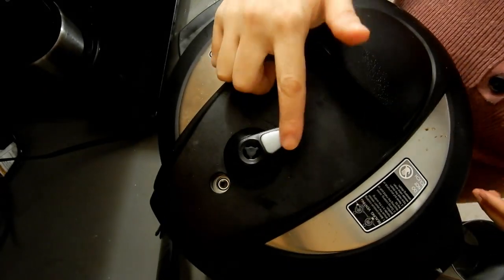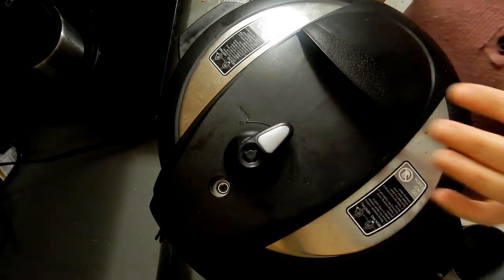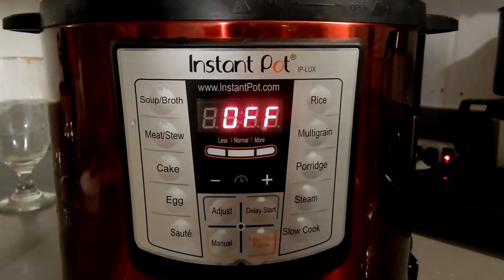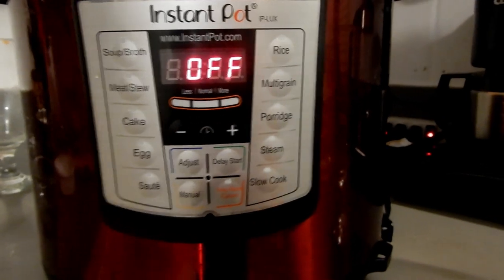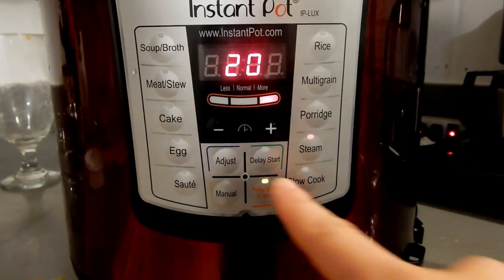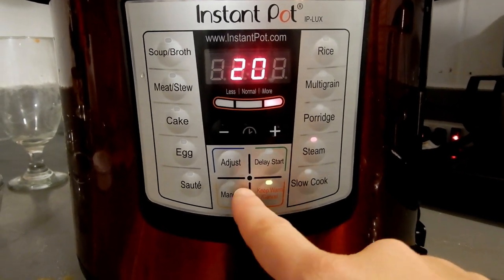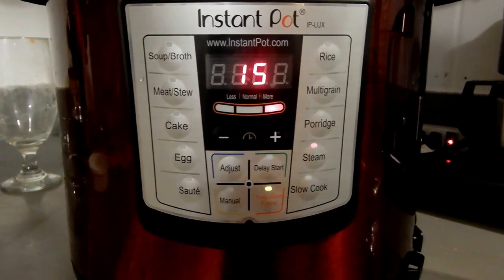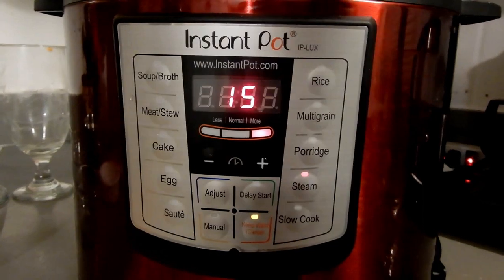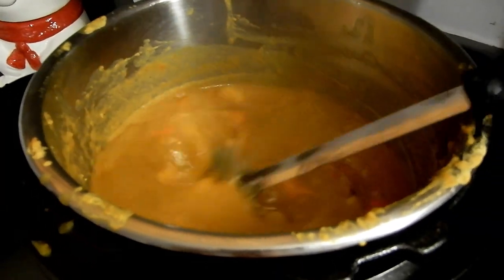Make sure your lid is closed tightly and set to seal, not venting — I've done that before and it was a huge mistake. I'm turning it off from sauté. I tried the steam setting this time because of the rice, but I prefer manual. I did steam for 15 minutes and had to add 5 more minutes, so I recommend just doing manual for 15 minutes — it does the same job.